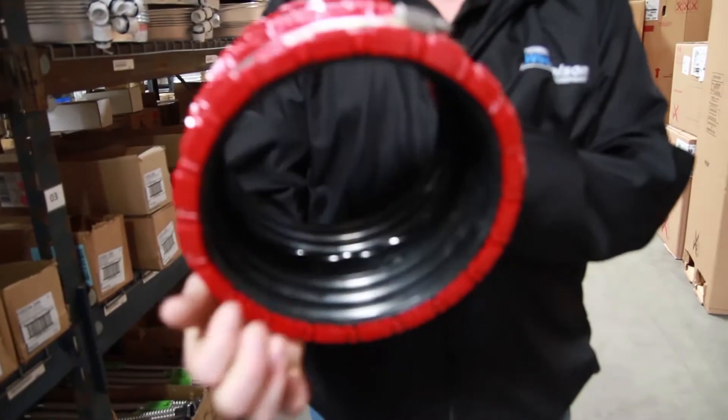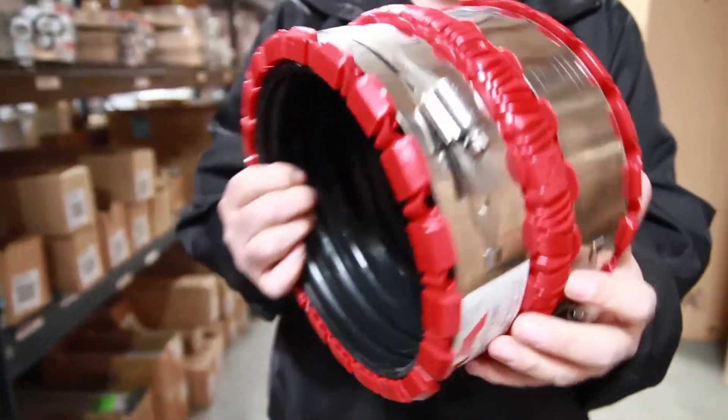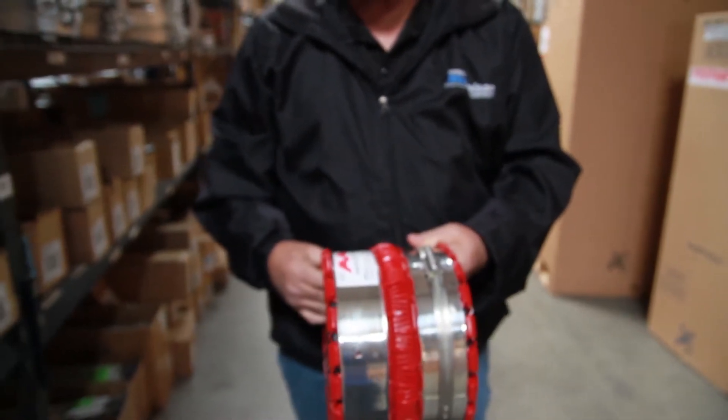On the inside, all rubber. And what's the benefit of that? The benefit to me —